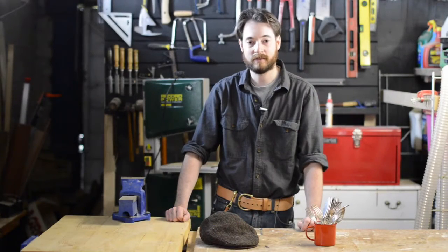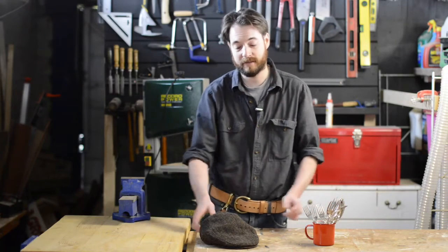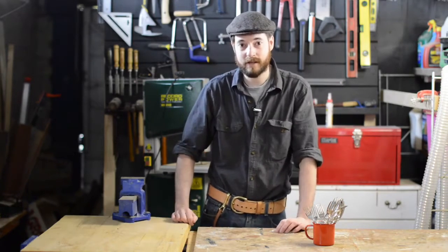Hello, I'm Matt and welcome to Badger Workshop. Today, out of all this silver plated cutlery I've got really cheap, I'm going to make something to hang my hat. So, let's get started.